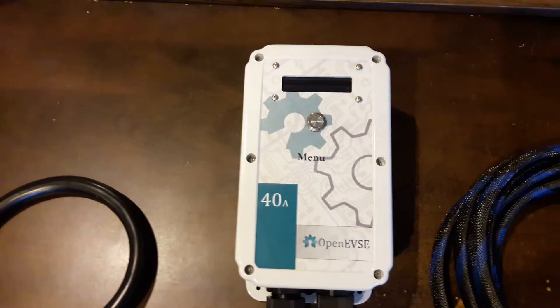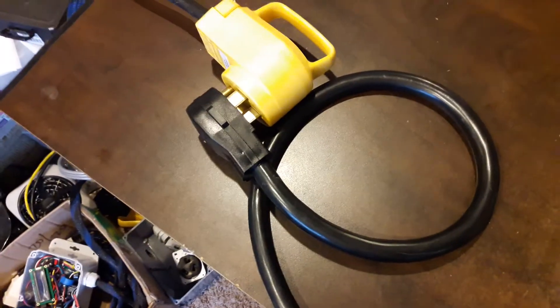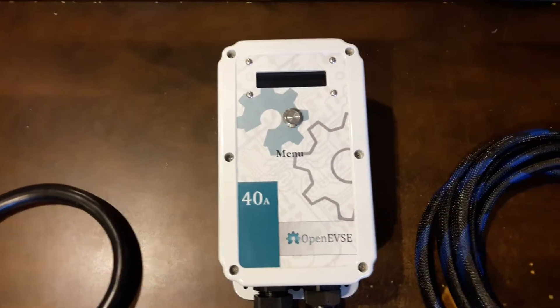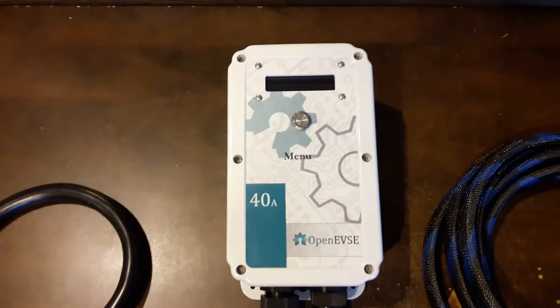This unit is equipped with the very popular NEMA 1450 plug. A 1450 outlet can be found behind your electric range, or cooktop as some people call it, as well as RV parks all over the nation.